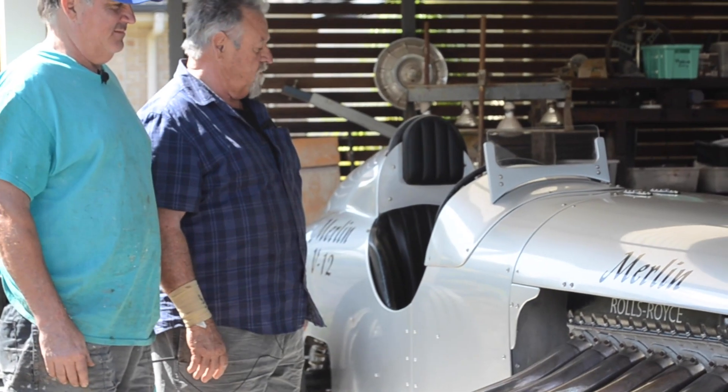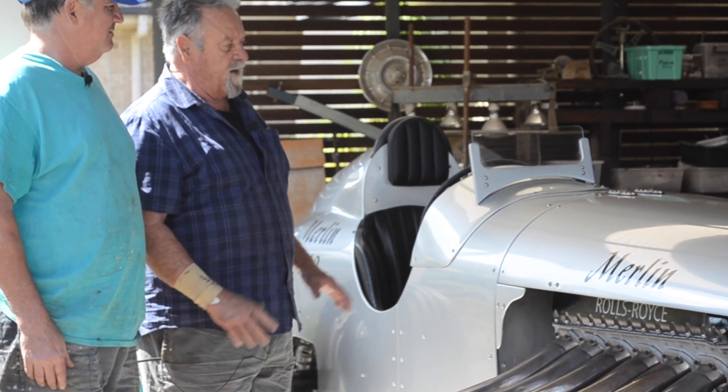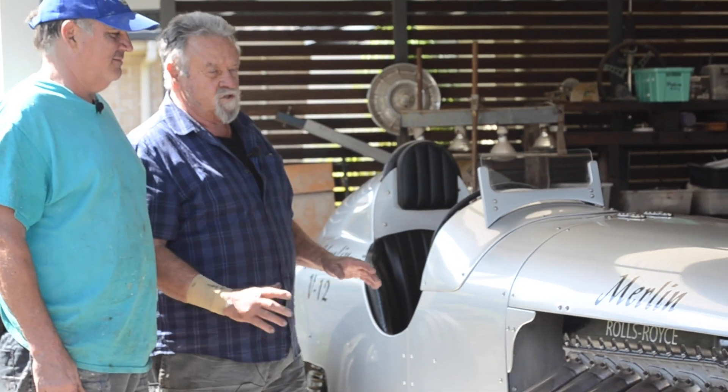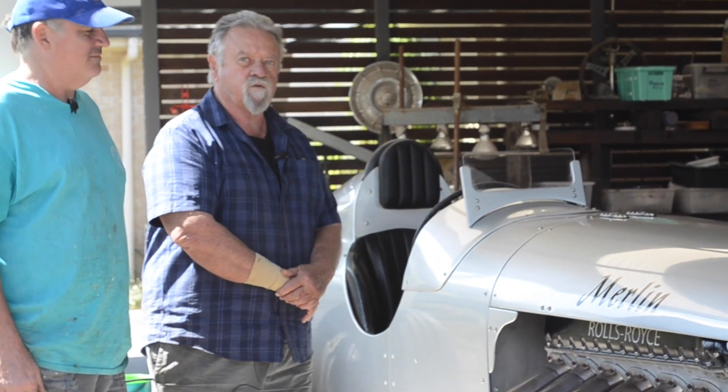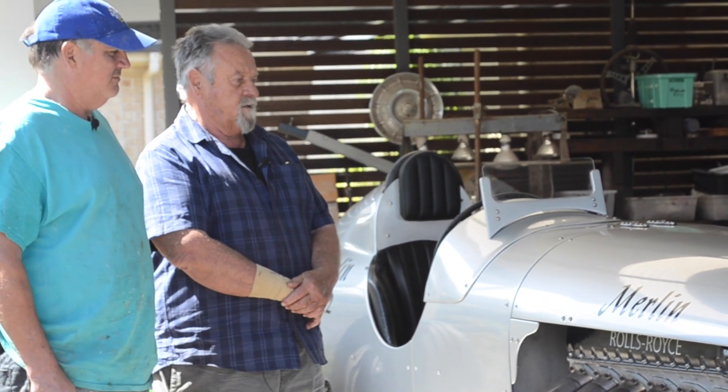It's all been painted in two-pack paint, and it's basically based on John Cobb's 1934 Napier Railton, which had a 24-litre aeroplane motor in it. And that's about all I've got to say — it's a lovely thing.